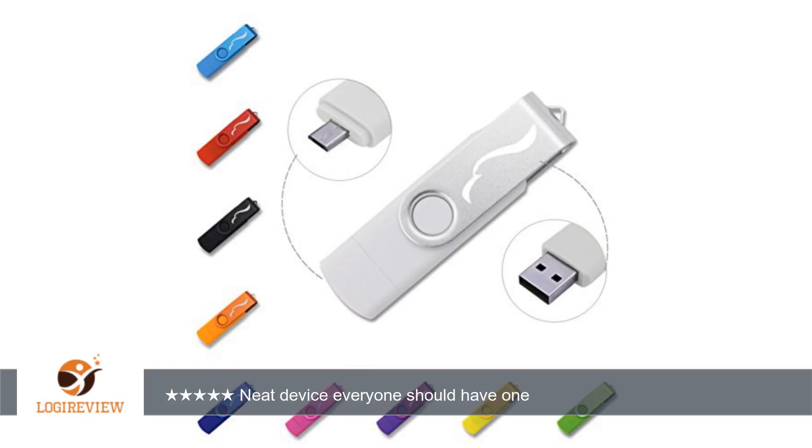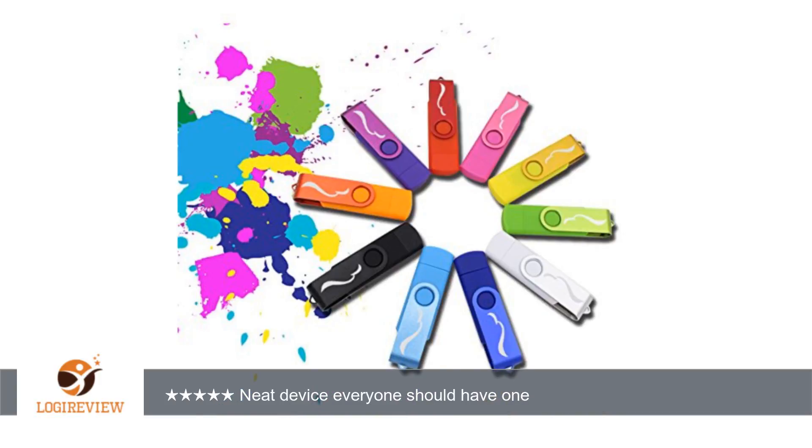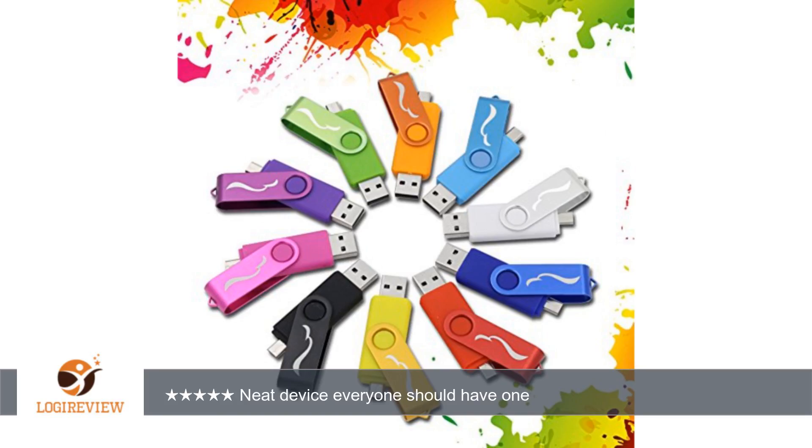The small cap on the micro end keeps dust and dirt out, and the swinging cover over the other end protects the USB port. There is also a small loop to attach a cord or a wire to wear the USB around your neck or attached to a carrying case. The colors that are available are vibrant.